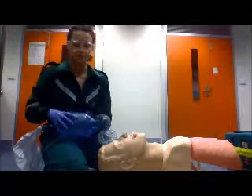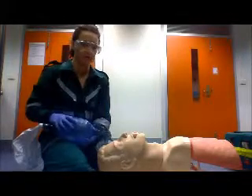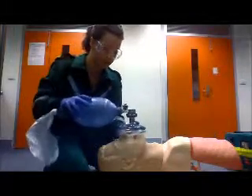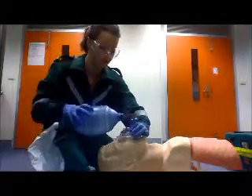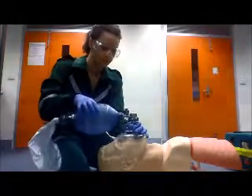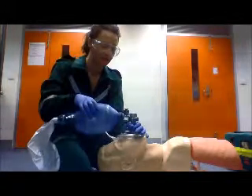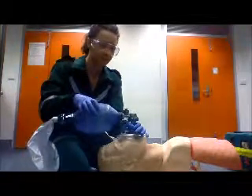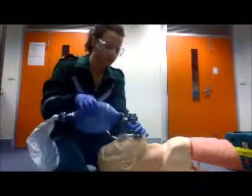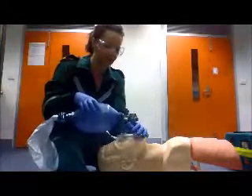Now for positive pressure ventilation. The patient should already be in the sniffing position with an OPA inserted. First you need to apply the mask over the patient's nose and mouth, ensuring you have a tight seal so that not too much air escapes. Then you need to ventilate the patient by squeezing the bag at a rate of 12 to 16 breaths per minute, with approximately 10 mL per kilogram of air. A common mistake when ventilating a patient is squeezing too hard and hyperventilating them, which could damage their alveoli.